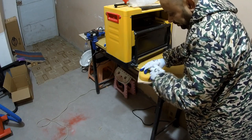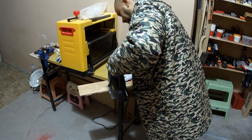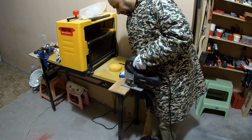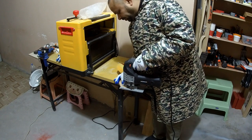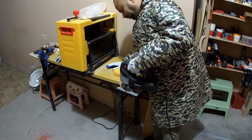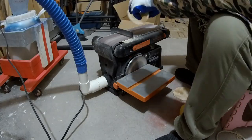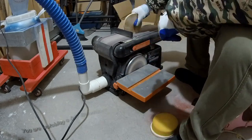I found a scrap pallet wood piece, drew some circles according to the dimensions of the foam pieces, and cut two pieces. Then I cut rough circles using my jigsaw on both pieces, and to make the circles even better and proper, I used my belt sander — it was an easy and very satisfying job.